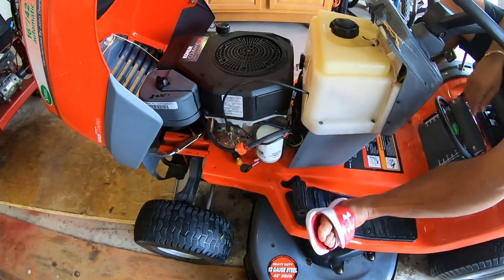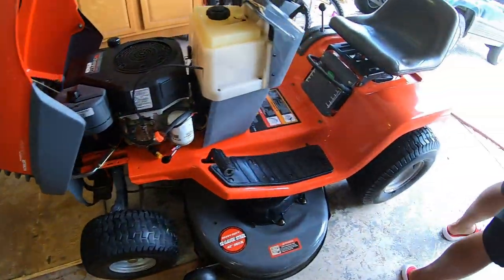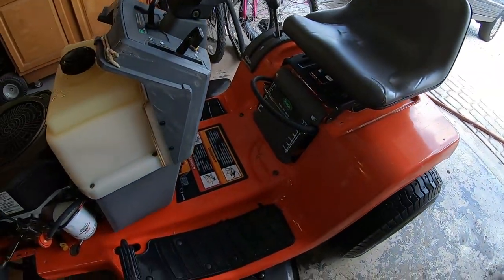We washed it off and got it all cleaned up. Now we're going to do a quick oil change and see what the oil looks like. It came out pretty squeaky clean — just a little bit more wrestling to do.